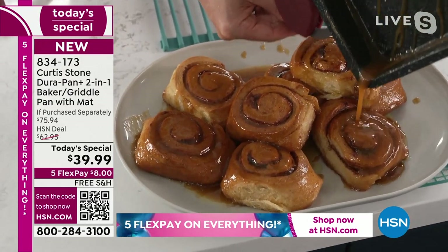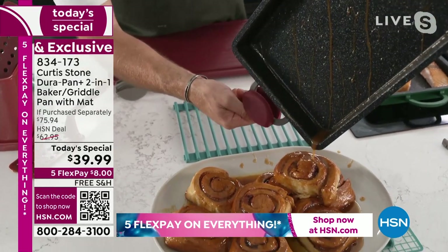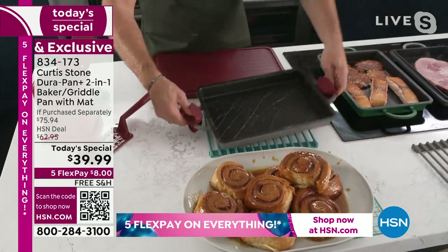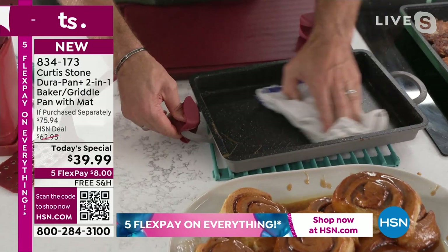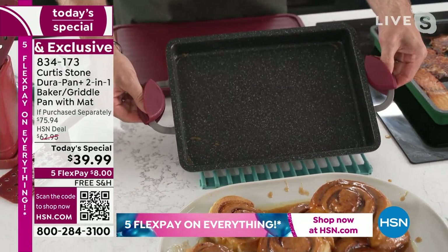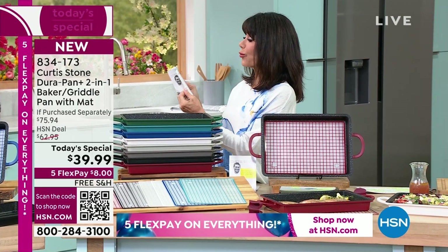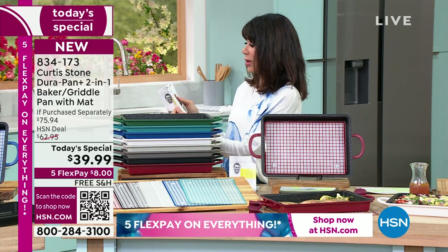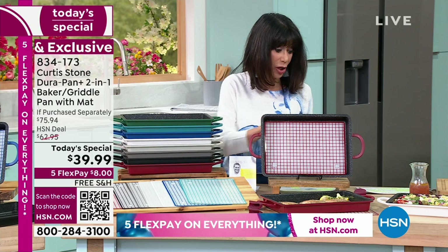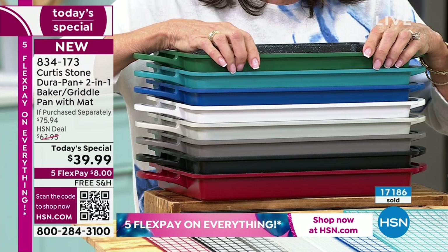Chef pours caramel sauce all the way over to show it all beads away from the pan — every last drop will disappear. To speed things up, Chef comes in with a towel and does the legendary wipeout — completely clean. You also get ten great recipes that come right along with the pan: bread pudding with caramel, fudgy brownies, summer lasagna, peach cobbler, and more. Start with the pan — just get it home.